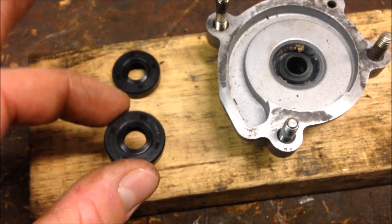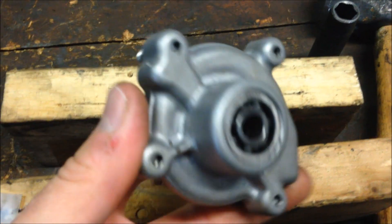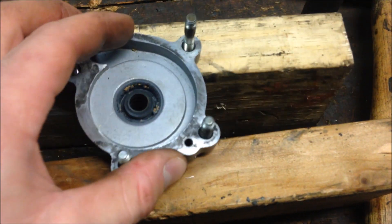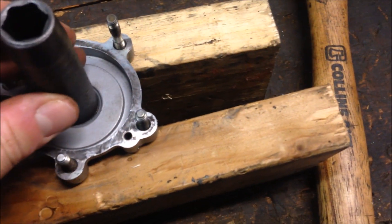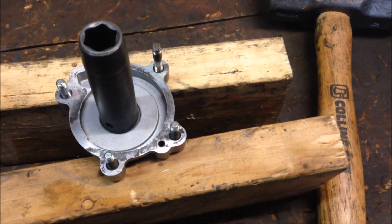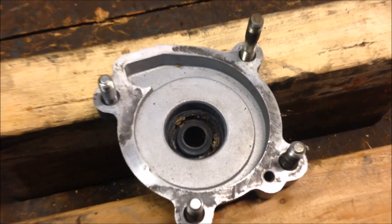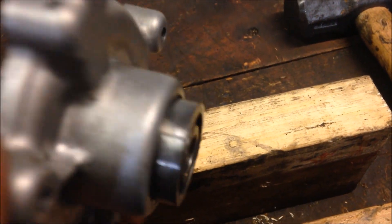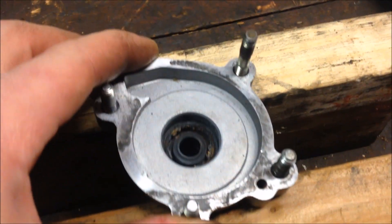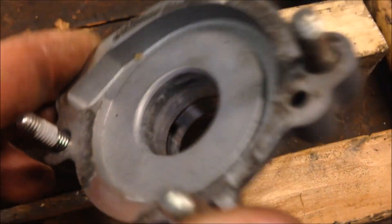First thing you'll want to do is remove the bearing and the old seals. You can just place that between a couple of 2x4s. I've got a 14 millimeter socket — set that there, a few hits with a hammer until everything comes out. You can see it's almost out, give it a little bit more, and there you go.